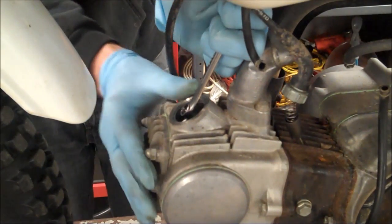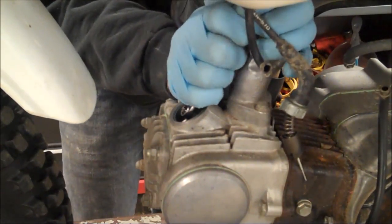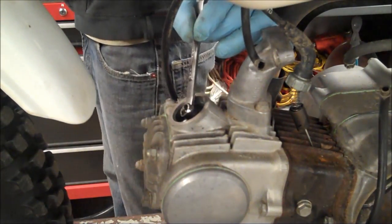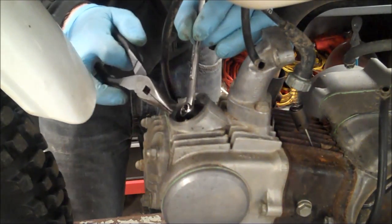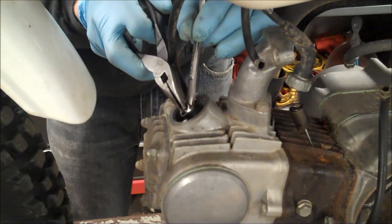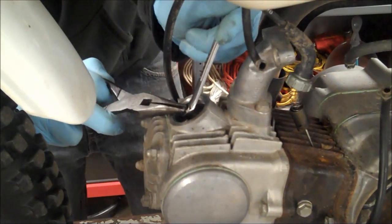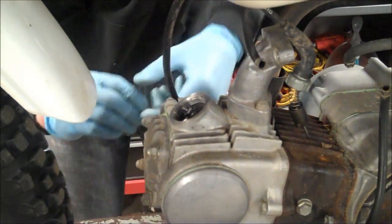I've got my 9mm wrench on here — you're going to want to loosen the lock nut. They make a tool to do this all in one shot but I don't have that. So I'm going to back this off — it's actually a square drive. I'm going to turn it about a quarter turn and tighten the lock nut and see where that puts us.